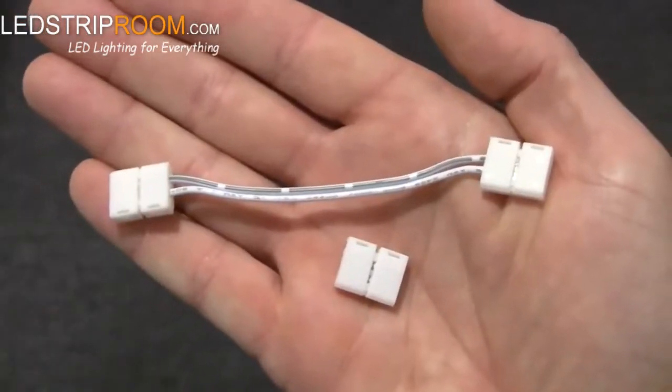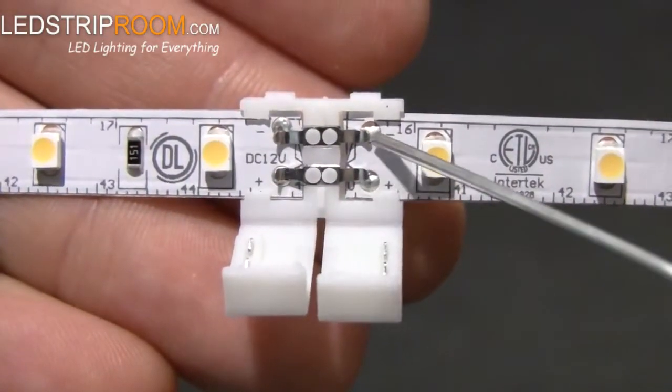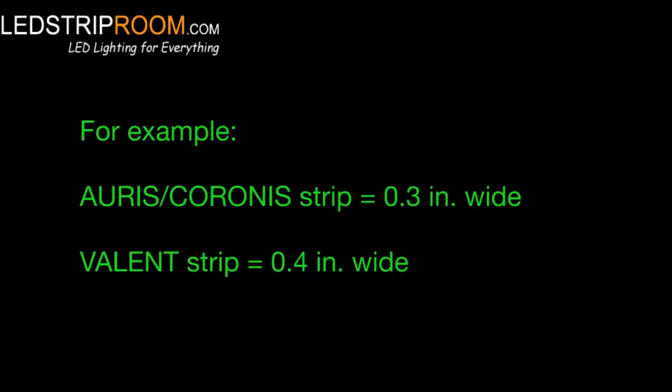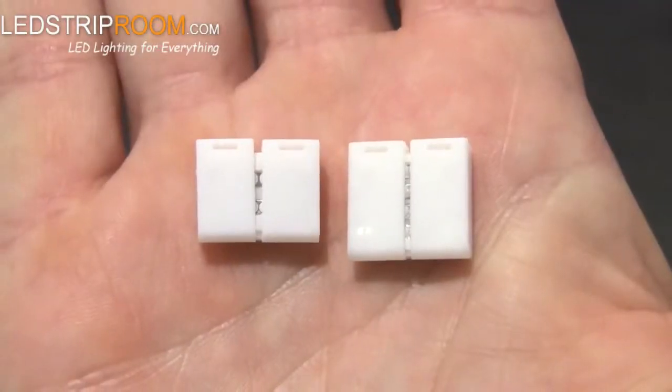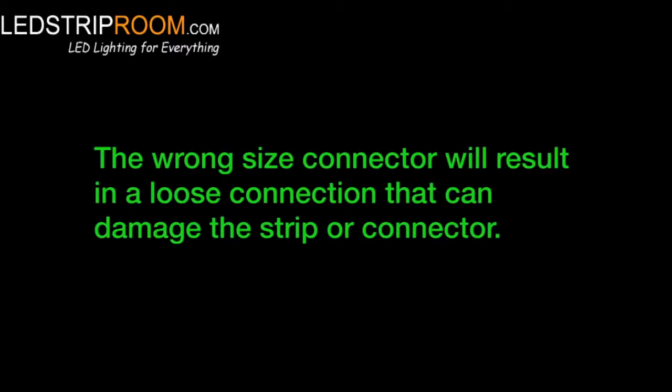If you're using a strip-to-strip connector or bending extension, be sure to line up the plus and minus of both sections of strip and the connector all on a line. Connectors come in two sizes depending on the strip you have. Be sure that your connector fits the strip snugly. The wrong size connector will either not fit the strip or it will result in a loose connection that can damage the strip or connector.